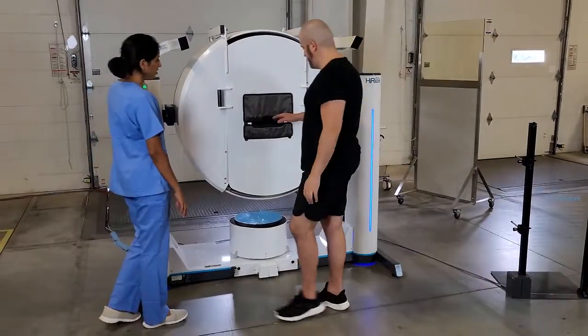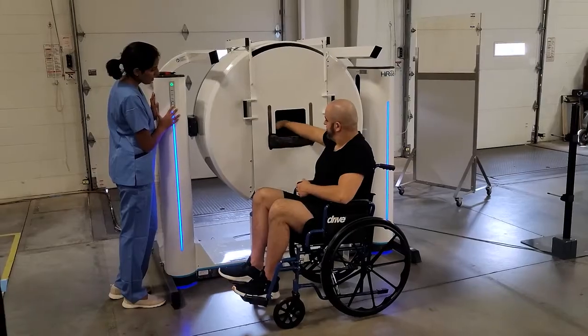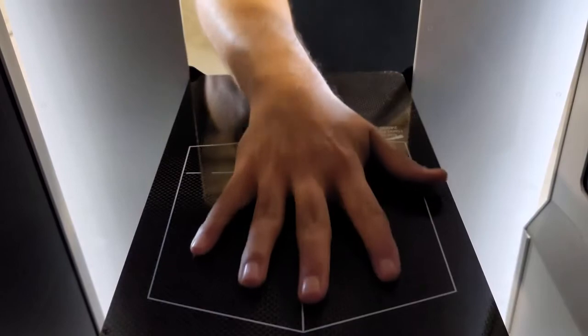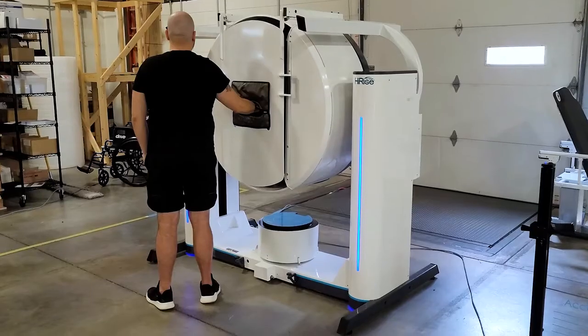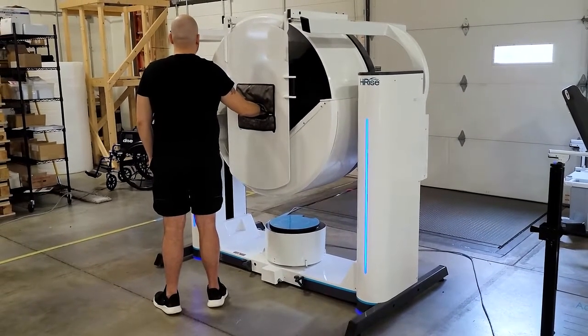Once flipped, the gantry height can be adjusted for the patient. The patient places the region of interest within the field of view border printed on a hand positioner. An upper extremity scan takes about 30 seconds, with X-ray firing for about 4 seconds.